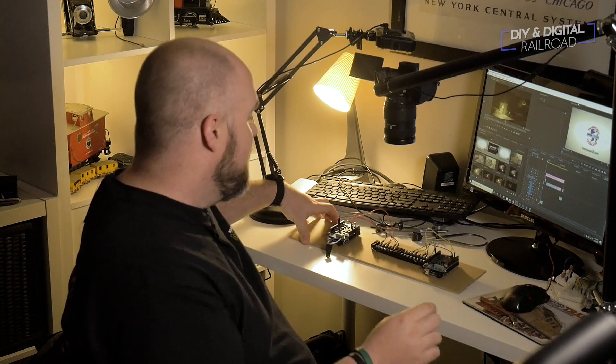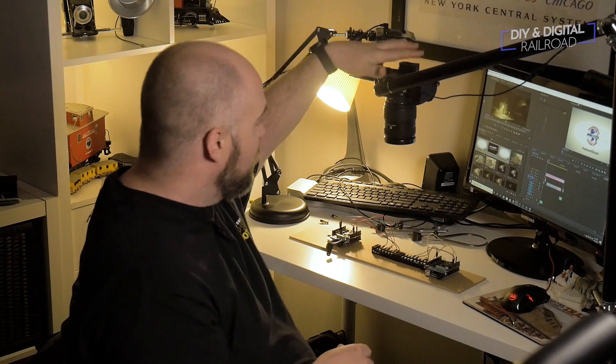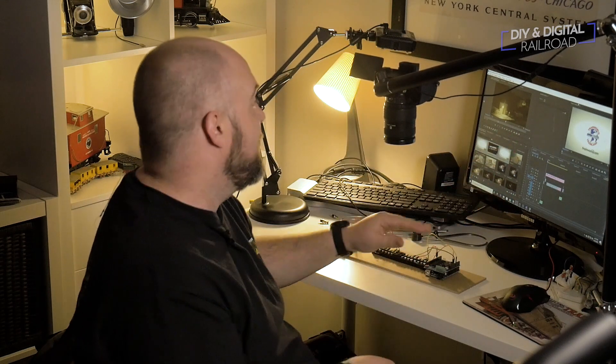As you guys can see, I've been doing a lot of work. My workbench is kind of all over the place — I've got an Arduino project going on, this is the camera I use to record, and I've actually got my edit system going right now. It's been a very busy time for the DIY and Digital Railroad YouTube channel. What we're doing today is wiring up some LED streetlights that we accidentally burnt out in the last tutorial because I forgot a little something.